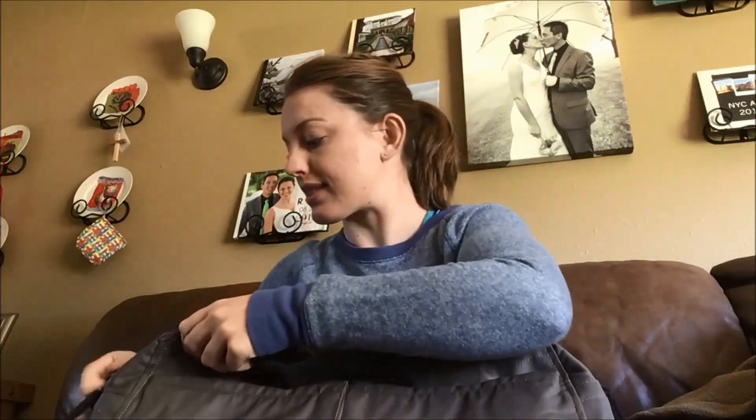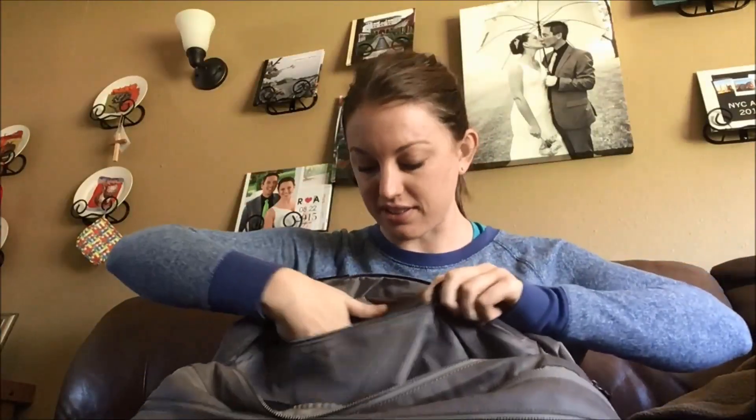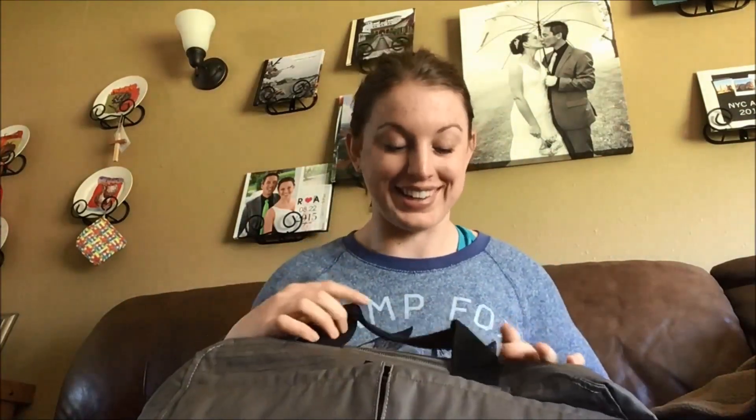Coming around to the last side, this has way more storage than I was expecting from a duffel. You can see the mesh side, and there's another deep storage spot here, plus another zippered pocket. There are so many pockets you could maybe lose stuff, but you can also bring a ton more with you. Stay tuned at the end — I'll show you everything I can fit in there. We usually travel light, so I could probably tight-roll all my clothes for a week in here if I was really trying.